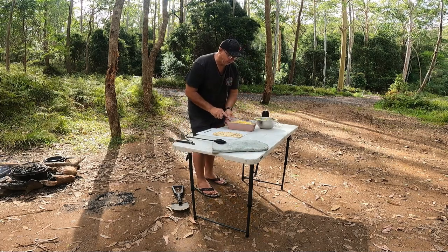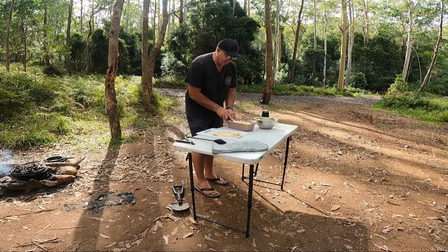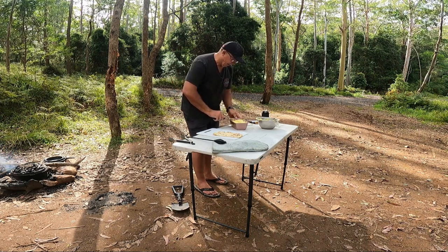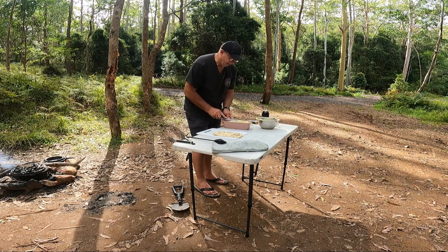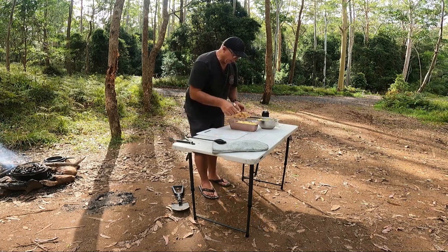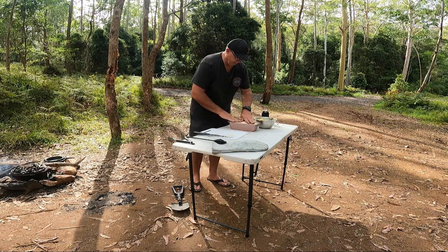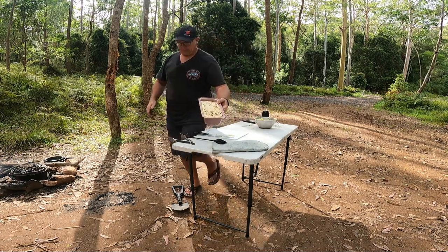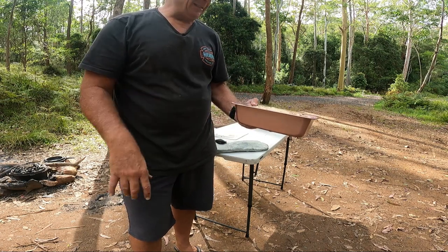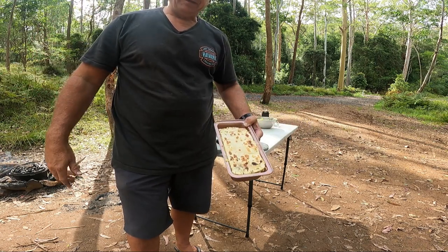This is going to stand pretty tall — probably had enough in there to make two. Trim the top just a fraction, and there we go. It's going to be quite a thick slice. Put a cover over it and put it in the fridge for half an hour, or until you're ready, and it's all done.